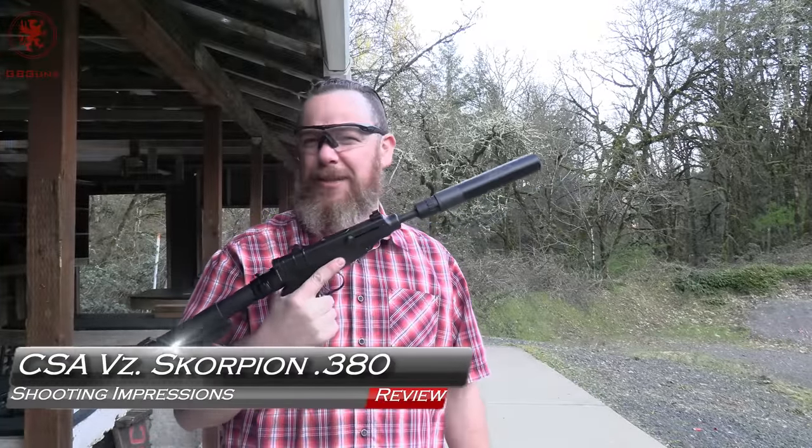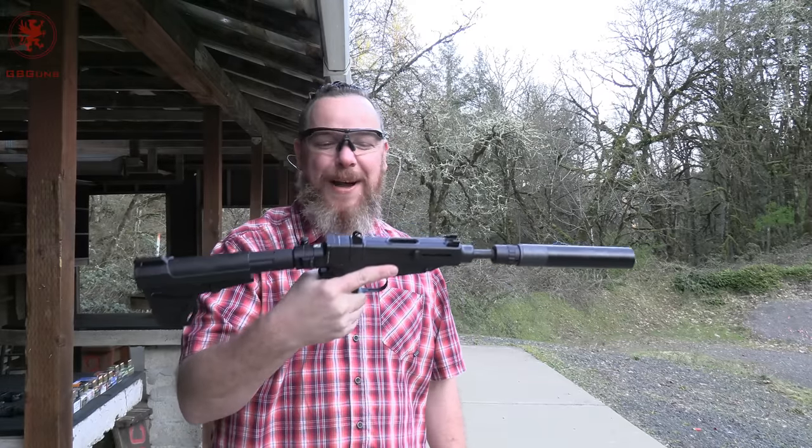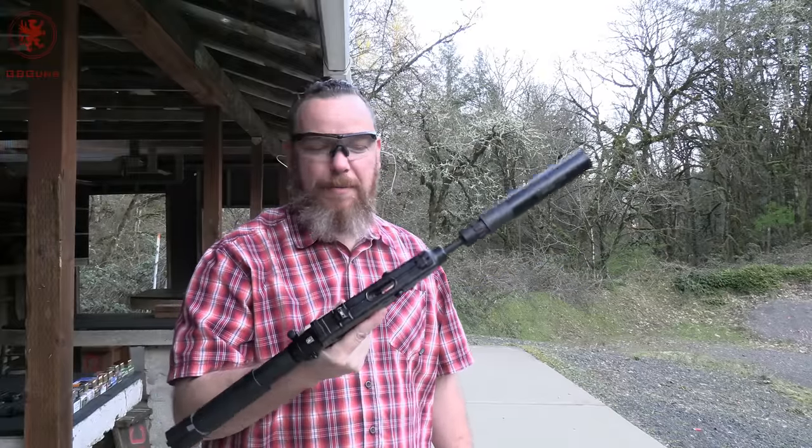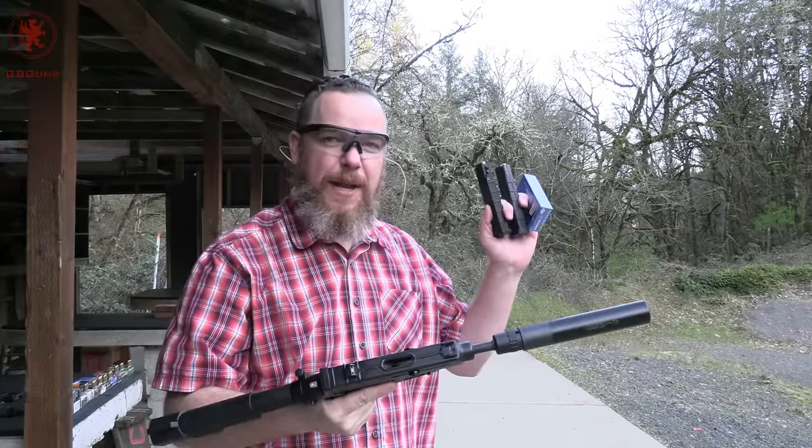I'm smiling because this thing's fun and it looks a little absurd with a 9mm can on it and the brace. This is the Czech Small Arms Scorpion brought in by Checkpoint USA in .380.